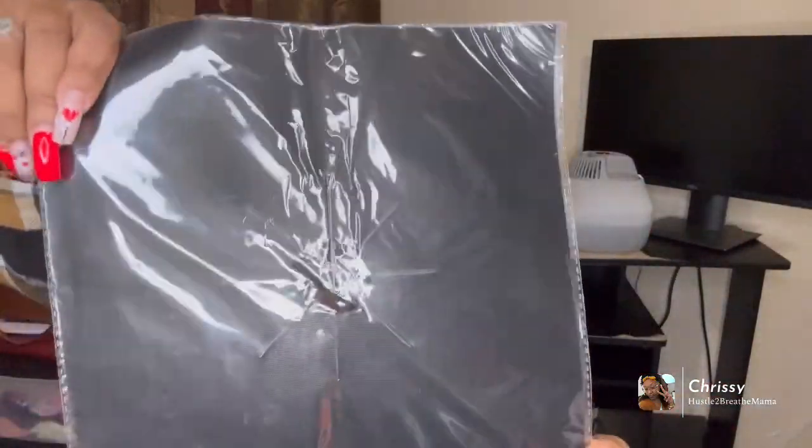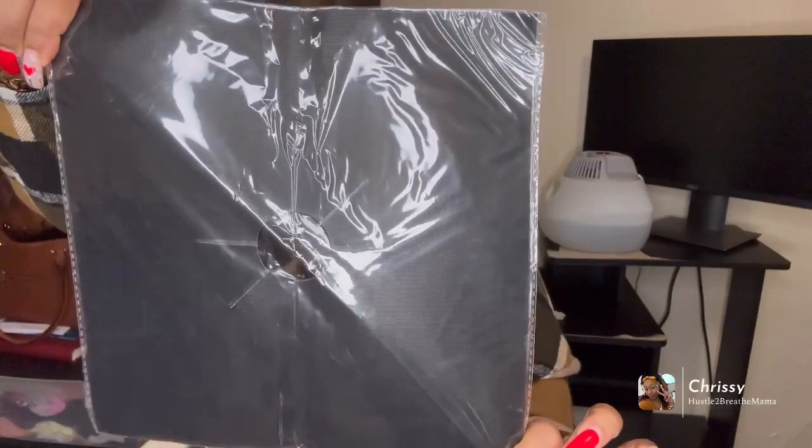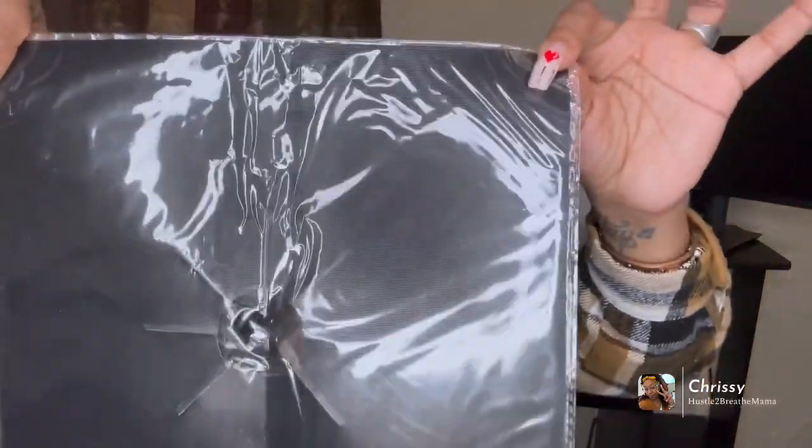These right here are for my stove — see the little cuts in there for me to put them on my stoves? It's called the gas stove mat. I'm not going to open those until I go downstairs to my kitchen.